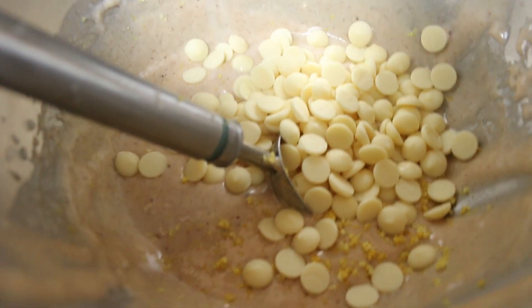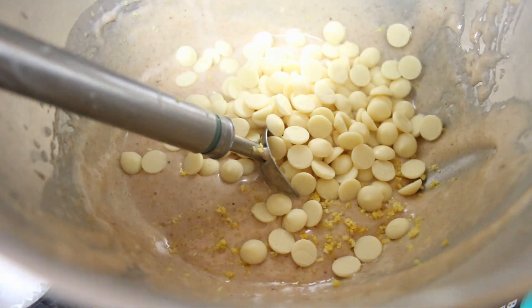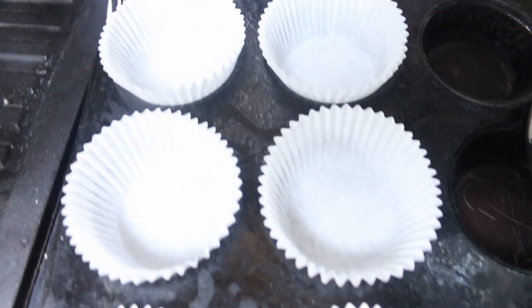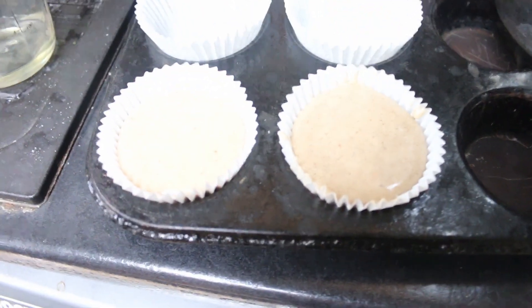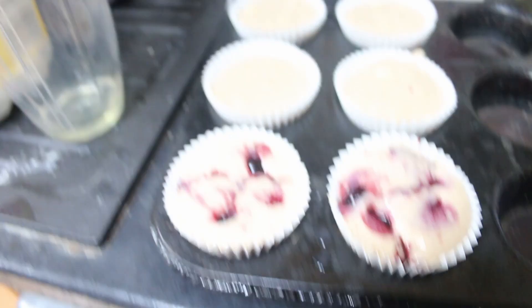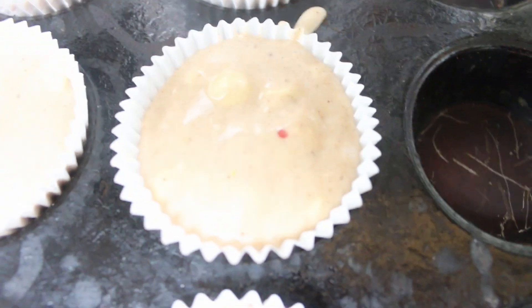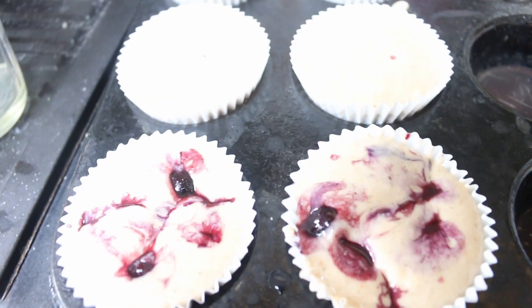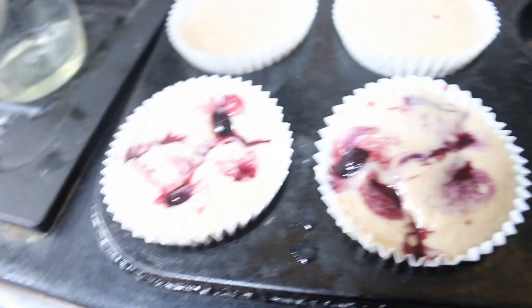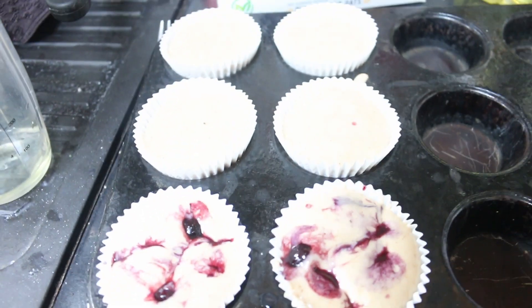We've put the lemon rind in, some lemon juice, and some white chocolate chips, so just mix that up and put it in the tray. I've pushed some blueberries into the two blueberry muffin cups with my hands, and the other four are white chocolate chip with lemon. To differentiate them, I'll just sprinkle some oats on top of the blueberry two, and then we can put them all in the oven.